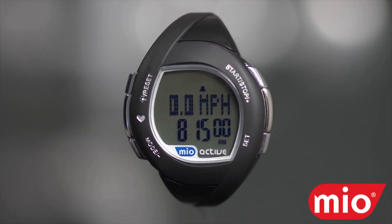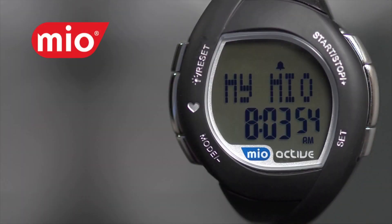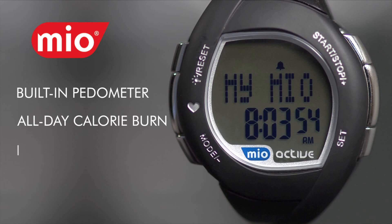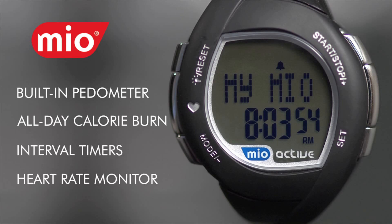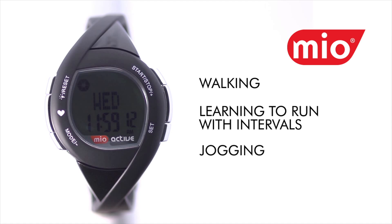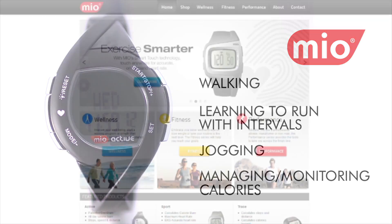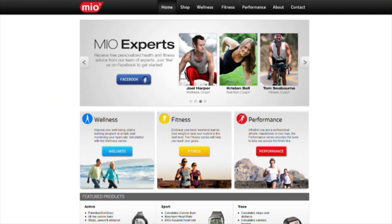Thank you for choosing Mio. This video will assist you with the setup of your Mio Active or Active Connect. This feature-rich fitness watch with its built-in pedometer, all-day calorie burn — not just when you're working out — interval timers, and heart rate monitor is an excellent tool for walking, learning to run with intervals, jogging, and managing and monitoring your calories. Visit myMio on mioglobal.com to track and store your data and find our recommended programs.